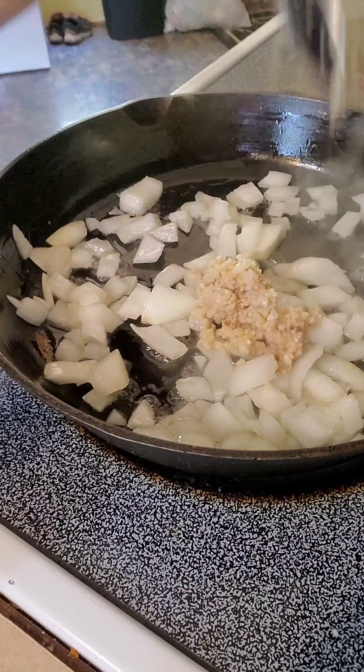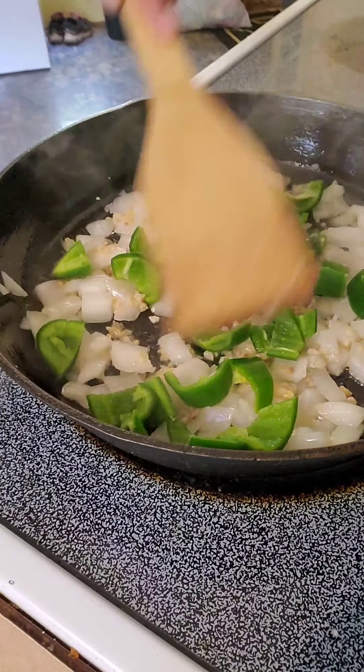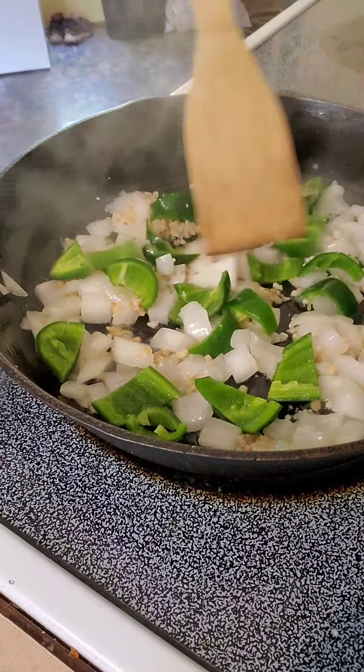Guess what? Today we are going to make snail adobo. This is one delicacy in the Philippines.